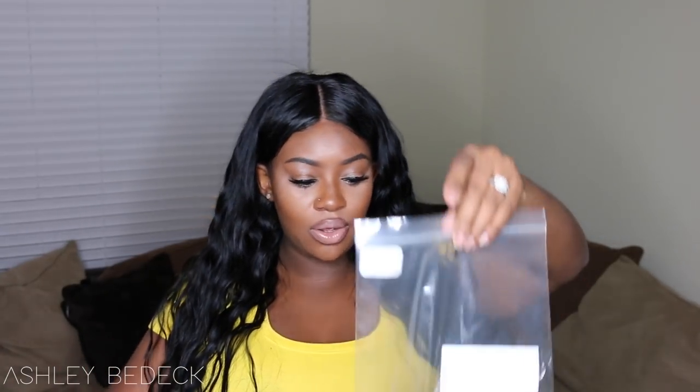In today's video I'm going to be reviewing two wigs, and the funny thing is they're the exact same wig. This video comes courtesy of Inoya Hair — I have their website, the link to the hair, and all the information listed in the description bar.